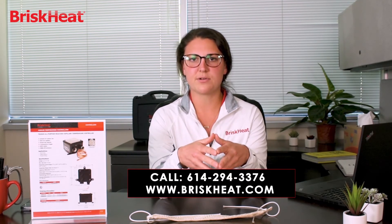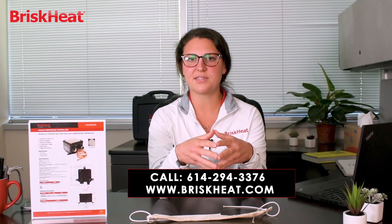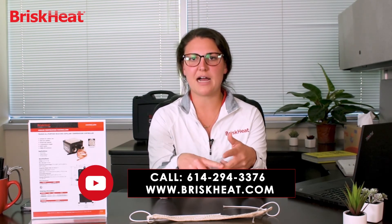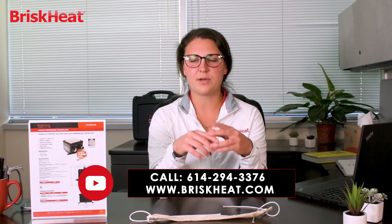For more information on our cloth heating line, you can go to www.briskheat.com or call BriskHeat at 614-294-3376 and ask for a sales representative. Thanks for tuning in today. If you want to like, subscribe, and follow the BriskHeat channel, we would love that and we hope to see you next time.